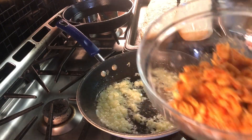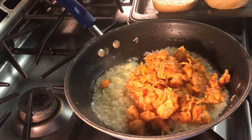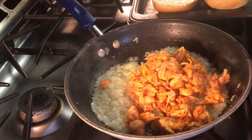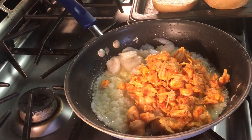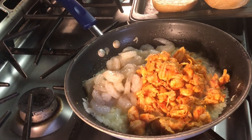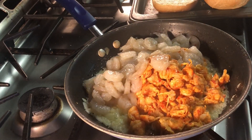Now we're going to take our crawfish — I got a 12-ounce pack of crawfish and a 12-ounce pack of shrimp from Walmart — and I'm just going to toss those into my sautéed onions and garlic. It's been a long week!